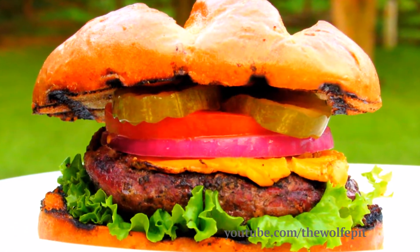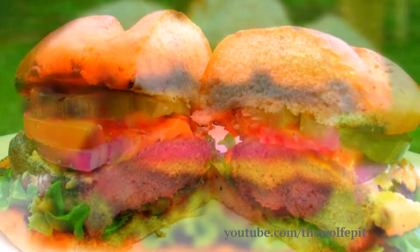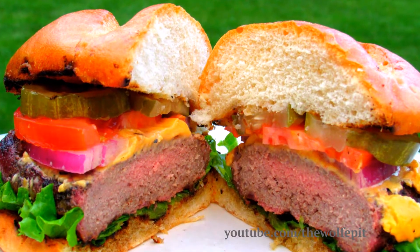Welcome to the Wolf Pit. Today I'm grilling Bacon Wrapped Chopped Steak Burgers. These are very simple and very delicious. So let's get started.